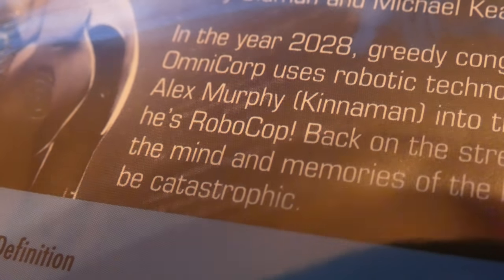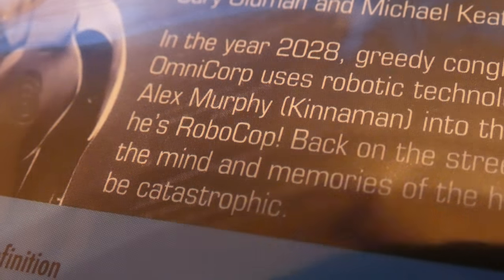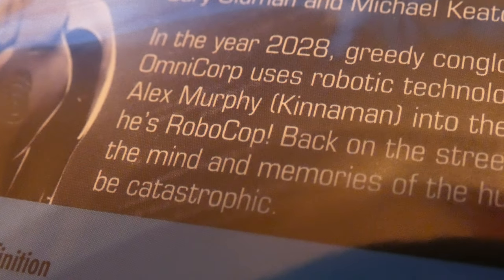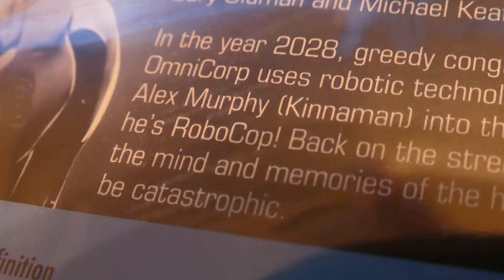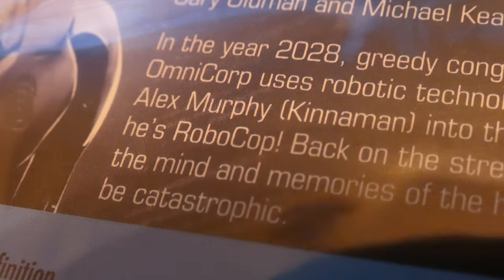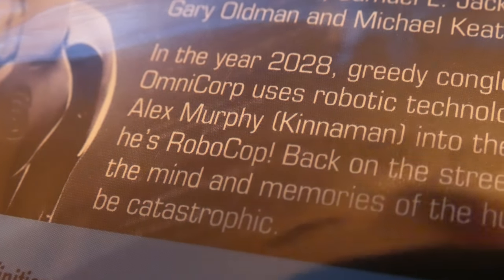This camera has 60x zoom, but I gotta say, I'm pretty happy with this macro focus. This is a bonus that I did not realize this camera had. It should enable me to do a lot of cool things. Thanks for checking out my YouTube video. Please subscribe. Thank you.